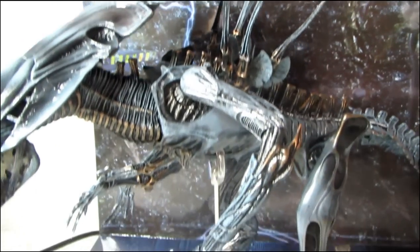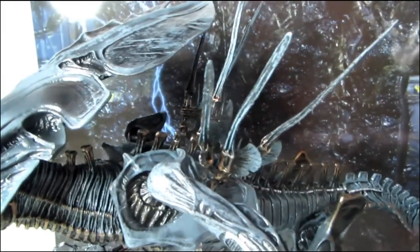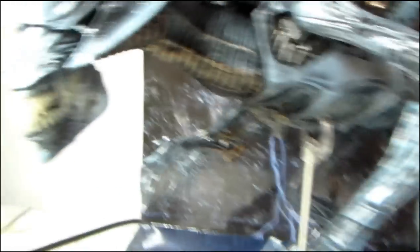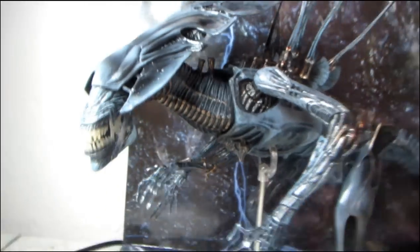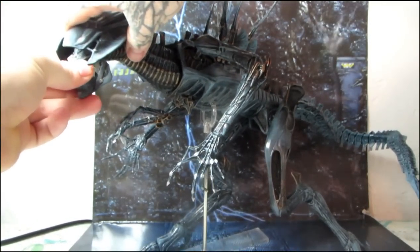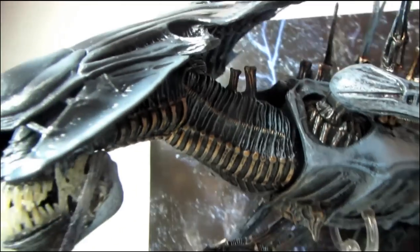Everything I could have ever wished for in a Queen Alien toy exists here. The fully poseable tail — she's long, I think longer than three feet even with the tail extended all the way out. The only things you had to assemble were the ball-jointed spines and the inner mouth. There's also a really nice feature where when she first looks at Ripley, her head slides back on a little slot underneath — just great.